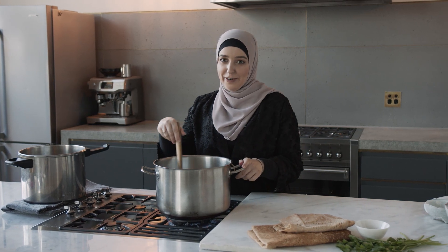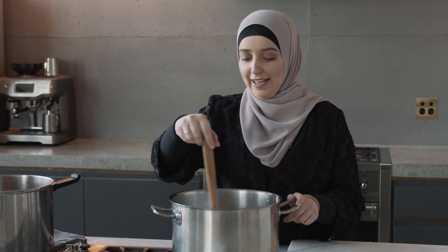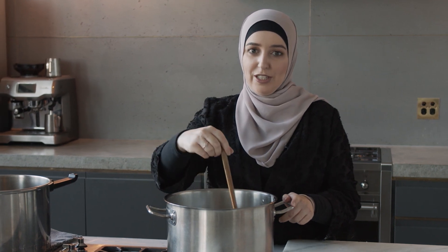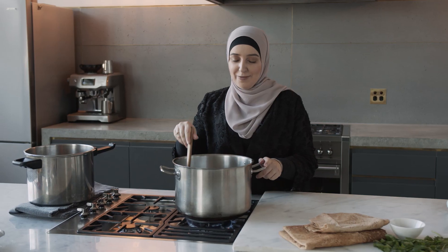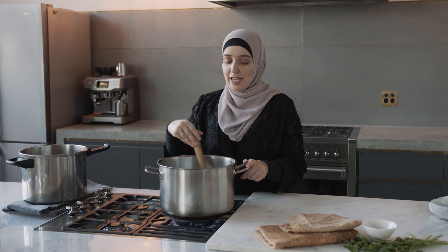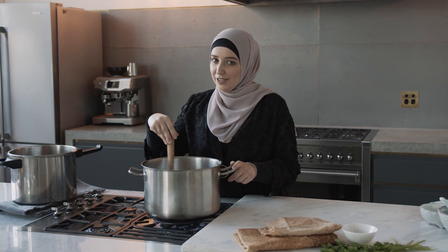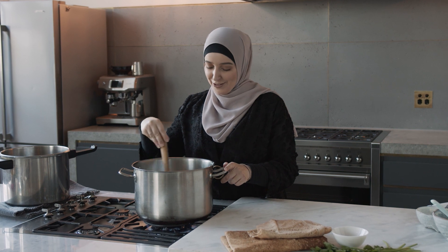The first time I made mansaf after I got married was in Ramadan, so I followed my mom's instructions. I misheard one of the instructions — she mentioned that I shouldn't add too much salt because the jameed is salty, and I heard that as add too much salt because the jameed is not salty. So I had a whole heap of salt in there and it was abnormally salty at iftar time, but thank God I had lasagna to serve on the side.